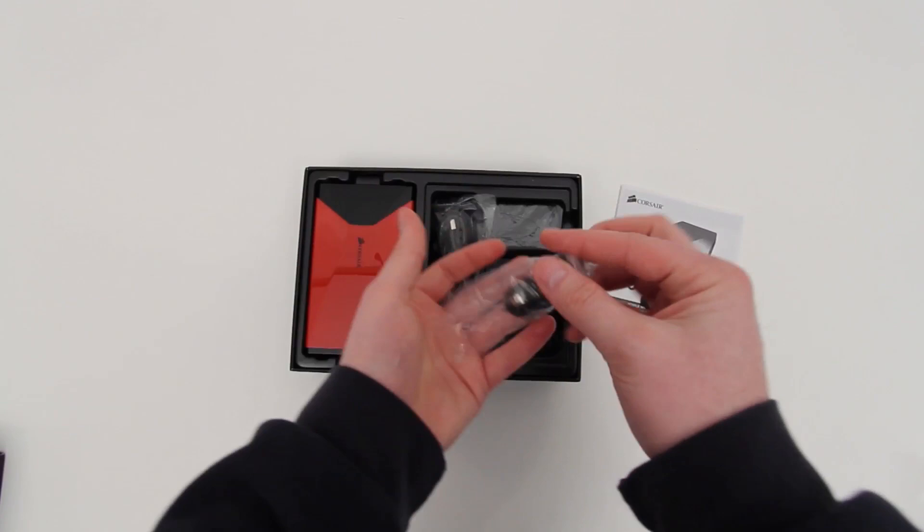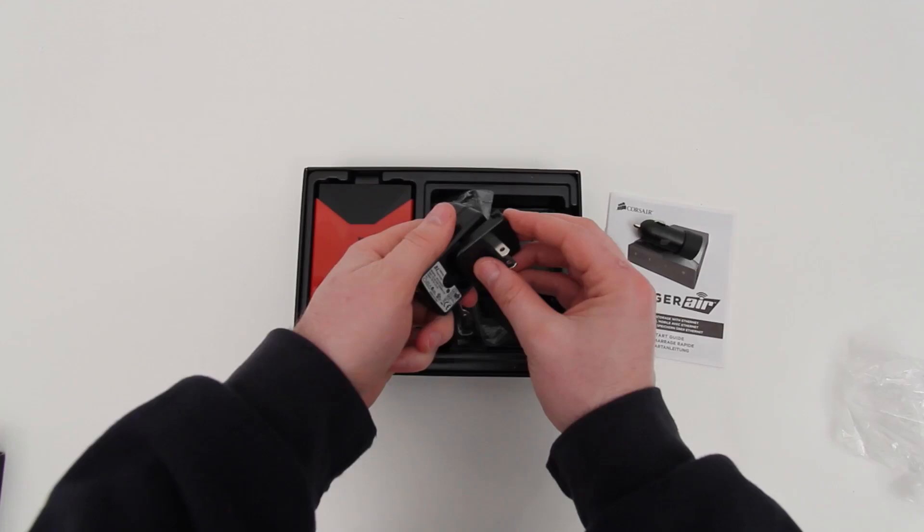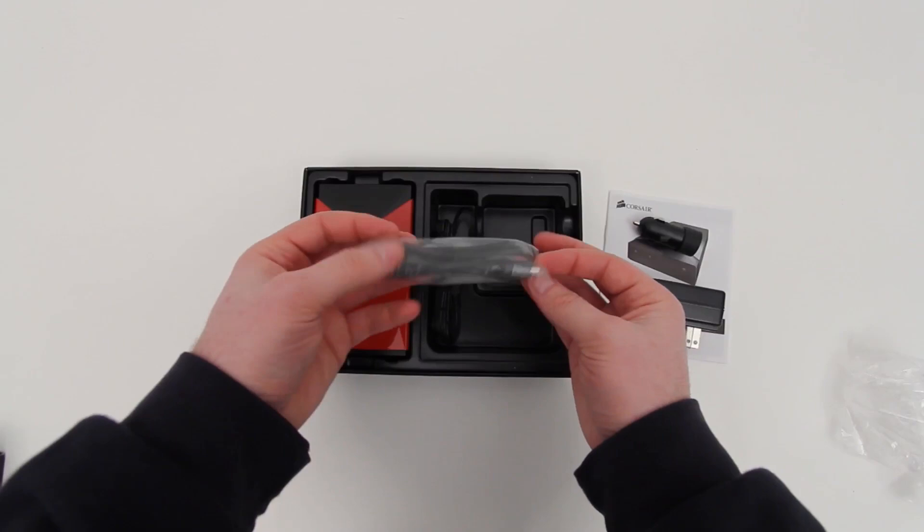Let's talk about the unboxing. The first thing you saw was actually a little adapter for the power brick — it just clips in. As you can tell, this is a universal brick so depending on your region you'll get the subsequent prongs that match up. This also comes with a car adapter, which is pretty cool. I guess they understand that this will make a lot of sense to use in your car on a road trip.